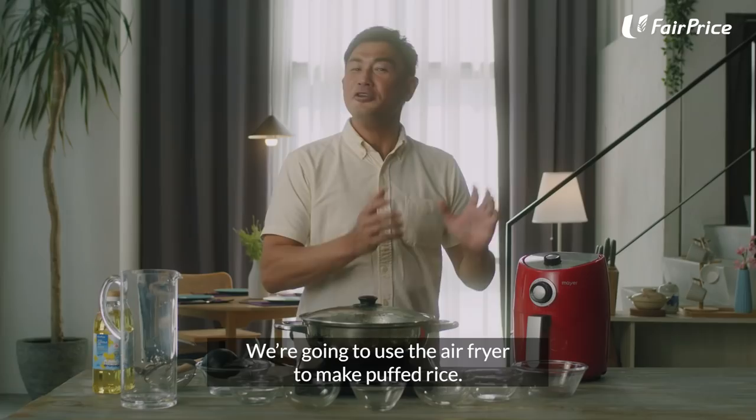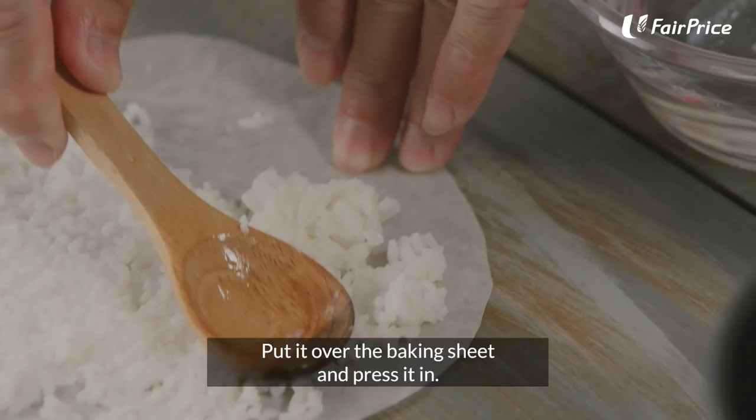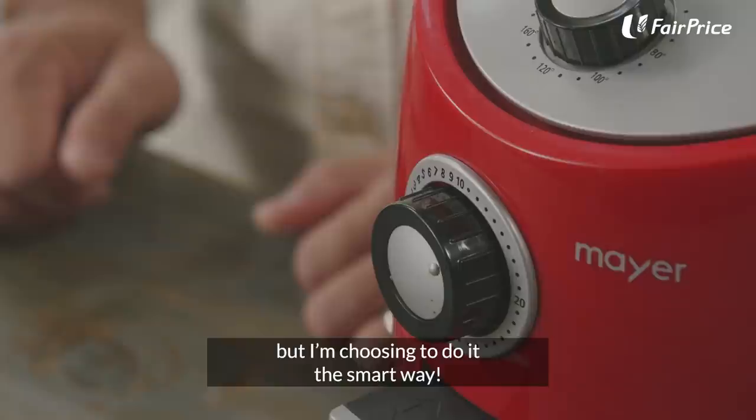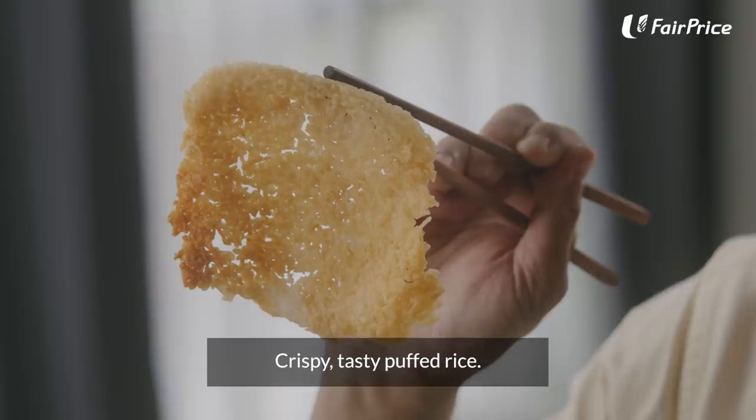We're going to use the air fryer to make puff rice. Put it over the baking sheet and press it in. Put it into the tray. Of course, you can use a traditional oven to do this, but I'm choosing to do it the smart way. Crispy, tasty puff rice.